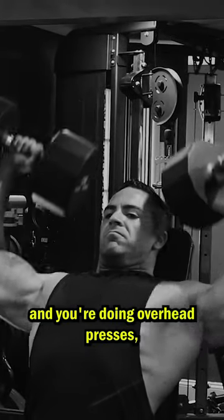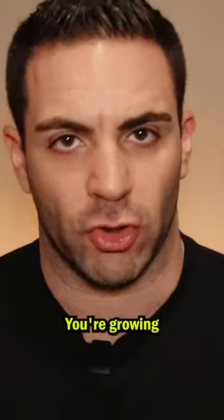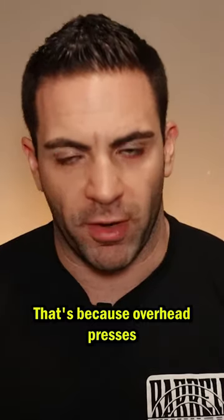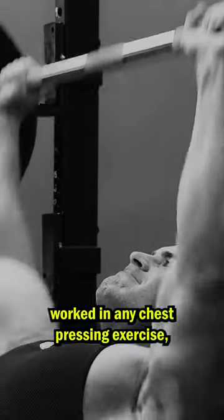You want massive shoulders and you're doing overhead presses, dumbbell presses, and big compound lifts. You're growing and getting stronger, but you just don't seem to have those full cap delts that you're aiming for. That's because overhead presses primarily work the front delts, which are already heavily worked in any chest pressing exercise.